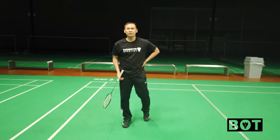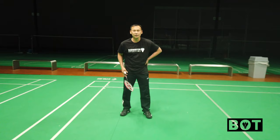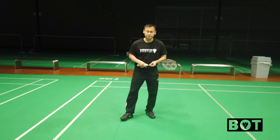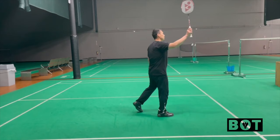Now a little bit more specific. Most of my students ask me about right leg position — right leg in the back or right leg in the front, which one to use. Both of them are correct; it just depends on your situation.